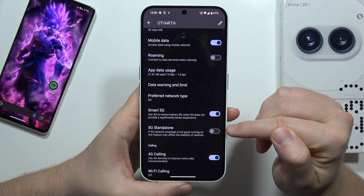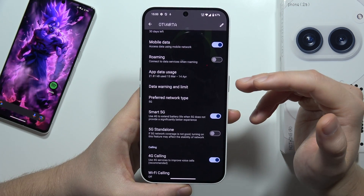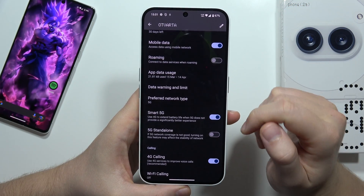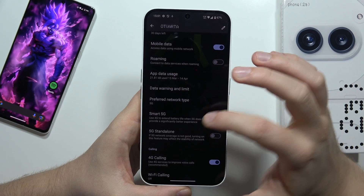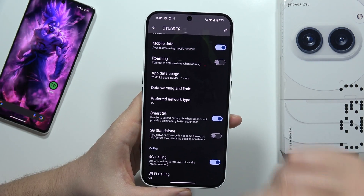You can also enable 5G Standalone. If the 5G network coverage is not good, turning on this feature may affect the stability of the network, so we have to keep that in mind — it's not recommended if the 5G network is not good.